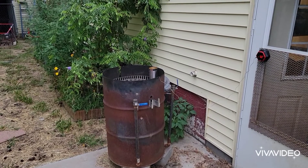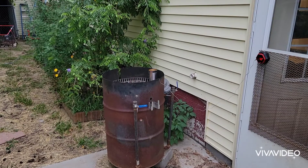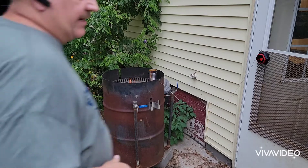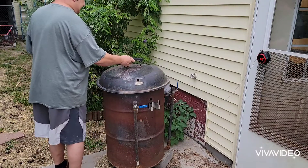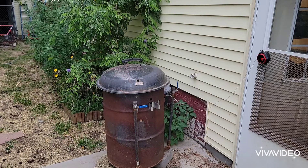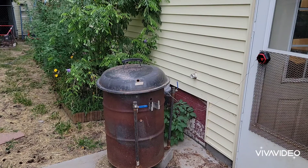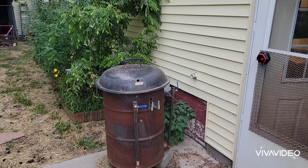I'm going to take these up to about 140. I know they say you can eat pork at 145 now, but I still like to go 150, 155 — just to be safe. Getting some fire action going here. Close that up a little bit so the pellets will smoke instead of burn. I like to take them up to 150, 155, just to be safe. With chops like that, they're still going to be juicy as hell.